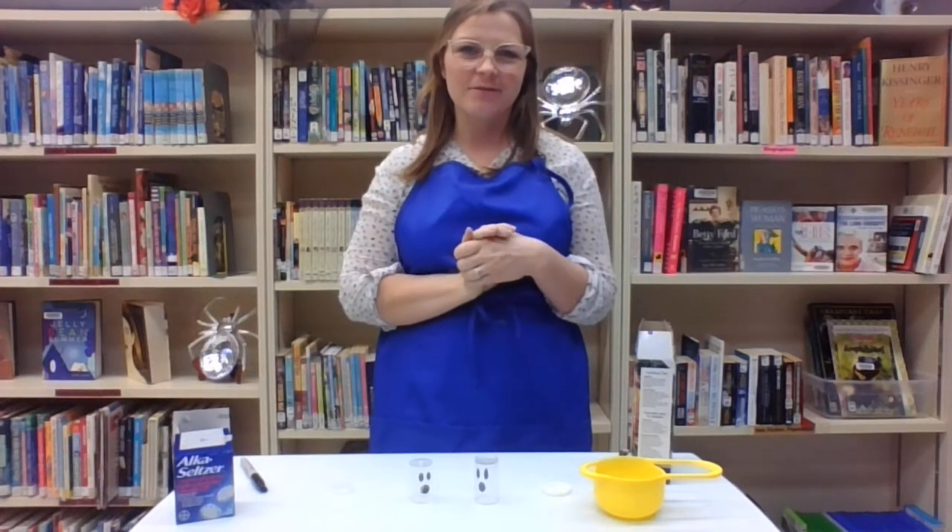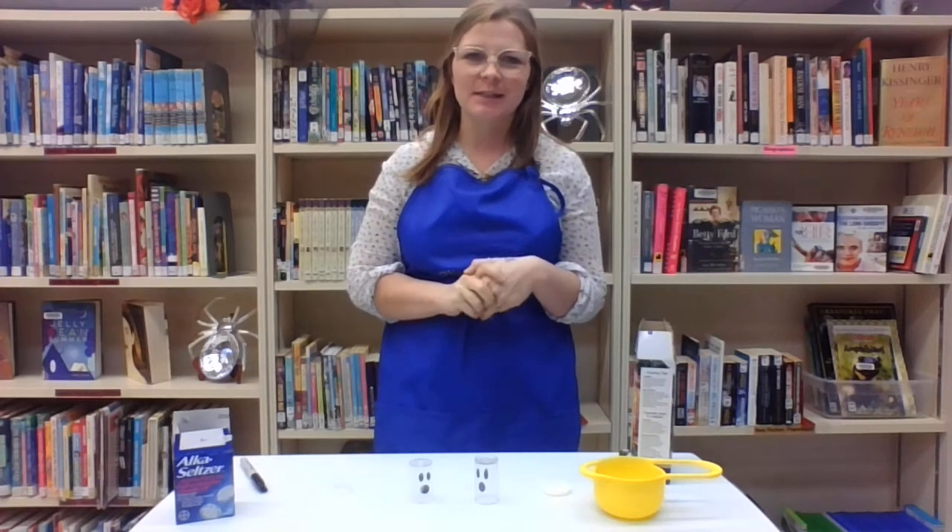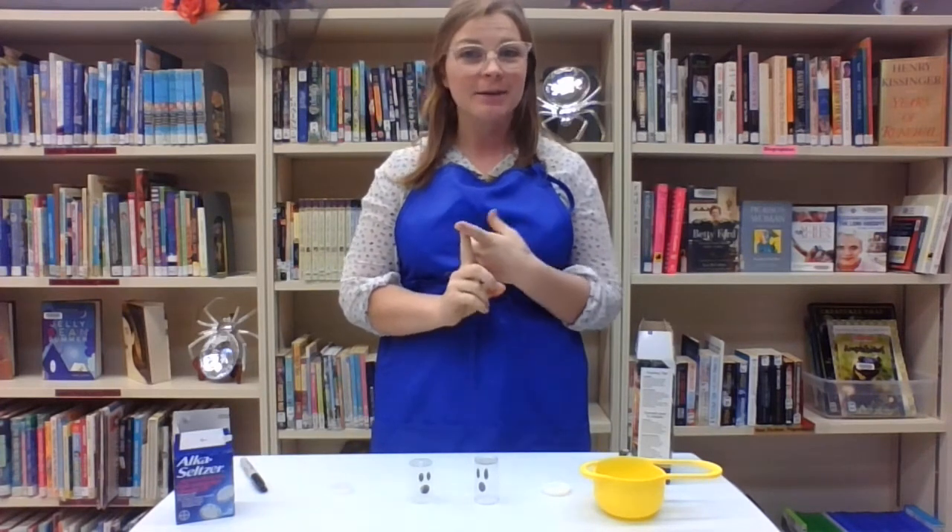Hey everyone, I am here for this afternoon's STEM program. STEM is an acronym — it stands for Science, Technology, Engineering and Mathematics.